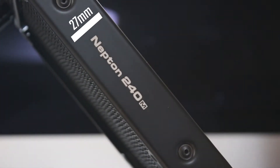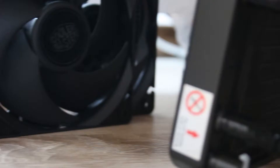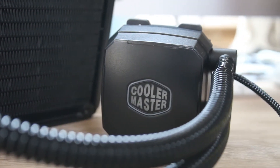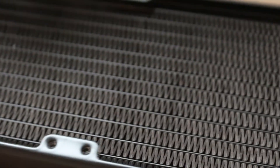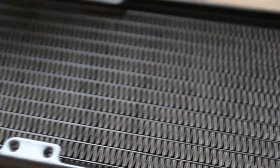This liquid cooler is an all-in-one design, which means you never have to actually fill it up. It has some anti-kink tubing and is 27mm thick — 240mm, basically fitting two 120mm fans on either side — and has a relatively decent fin density for the fans provided.